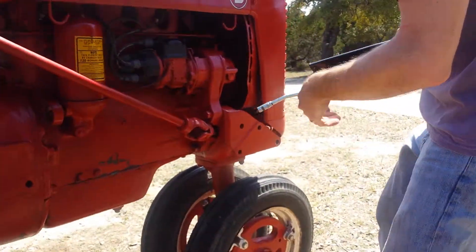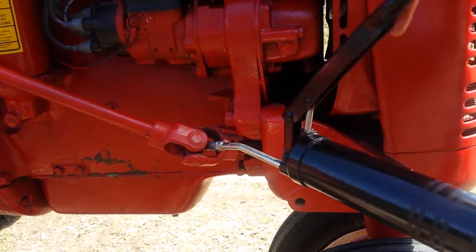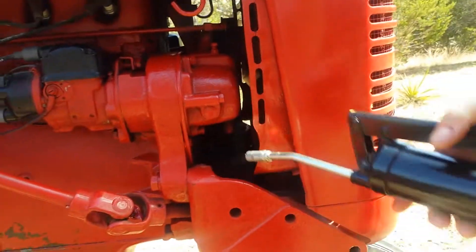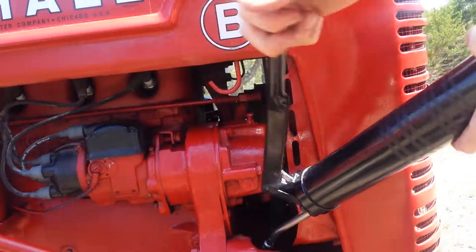The next one is down here in this universal joint. You can see where I'm headed. One, two, three. And then in here — one, two, three.